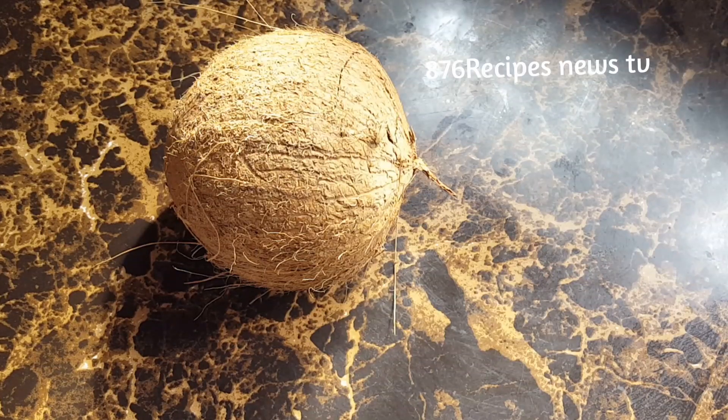Hey people, welcome back to my channel. In this video I'm going to show you how I cook ackee and saltfish seasoned rice. I am going to put coconut milk into the seasoned rice.